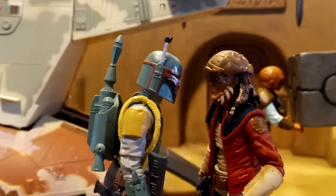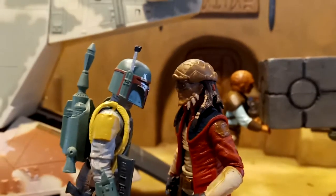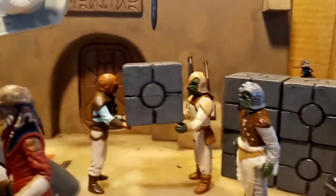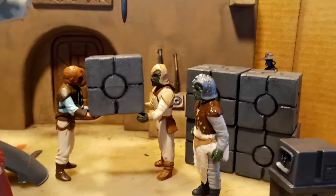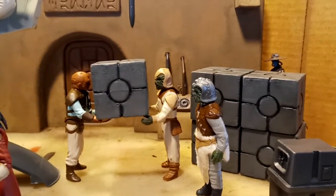Hey friends, it's Gear. Welcome to Making Star Wars, the series where we make backgrounds and settings for all your Star Wars figures. On today's episode, we're going to build some Star Wars crates. Before we get started, this is a new channel, so please, please click that like button.